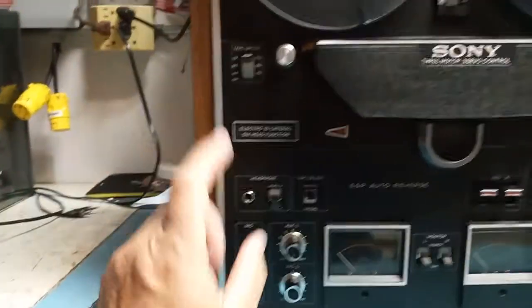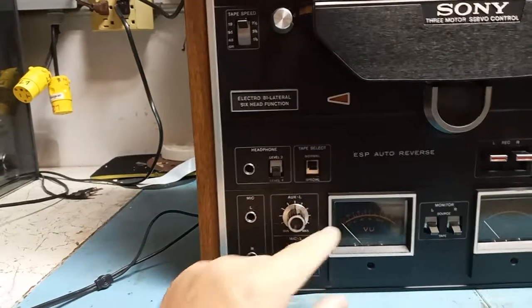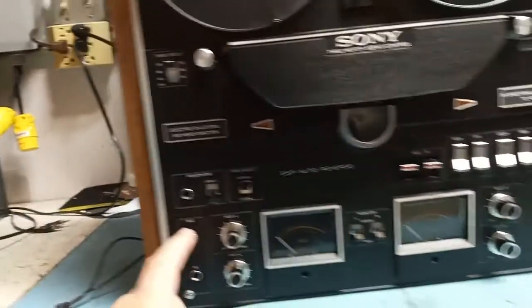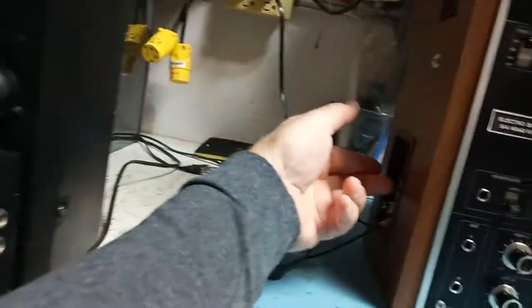It has headphone output with two levels, a noise position meter, and tape type select for normal and special. It has two inputs per channel — line and mic. Those are the mic inputs, and the line inputs are from the side.